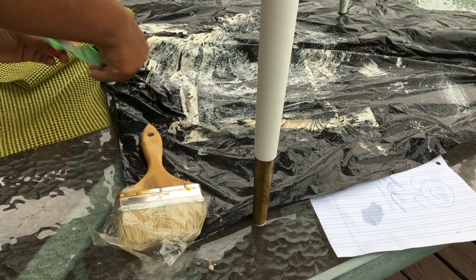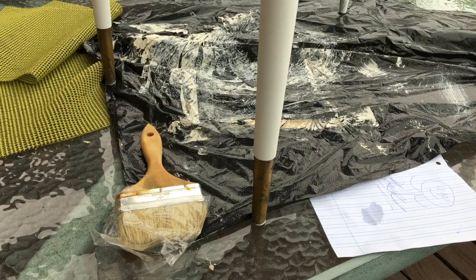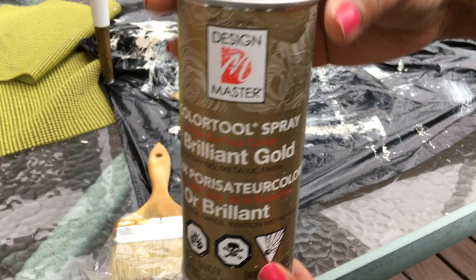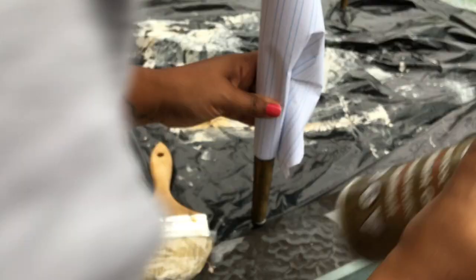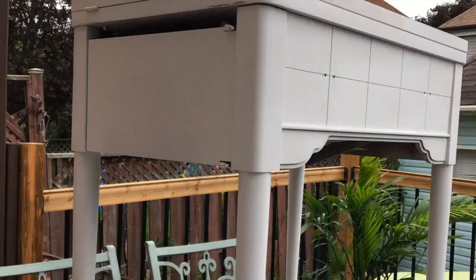I'll be painting the hardware as well with the same gold color. To spray paint the legs, I'm not going to tape the top — I'll just take a piece of paper, wrap it around the feet where I don't want the spray paint to go, and then spray paint the bottom of the legs.